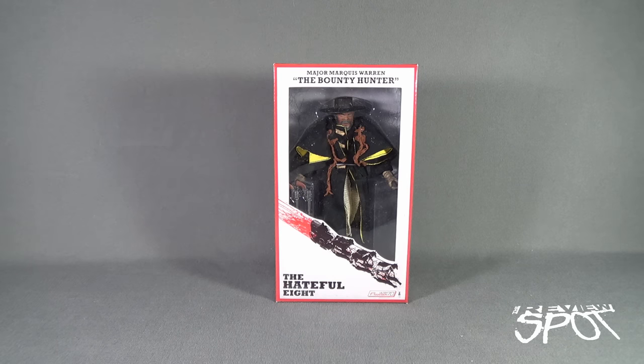Today's Toy Spot, we are continuing our look at the retro cloth figures from NECA of the Hateful Eight. Today we're having a look at Major Marcus Warren, the Bounty Hunter. This would be your entry into the Samuel L. Jackson part of Hateful Eight, as Samuel L. Jackson is a regular. Certainly he brought a lot to the table, as Samuel L. Jackson always brings stuff to the table in his character portrayals.